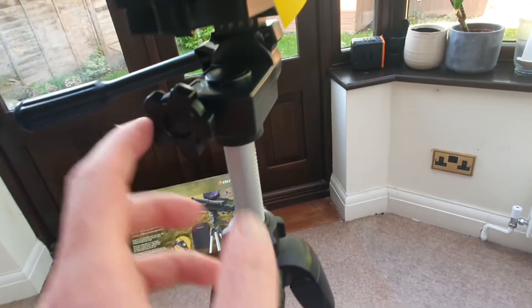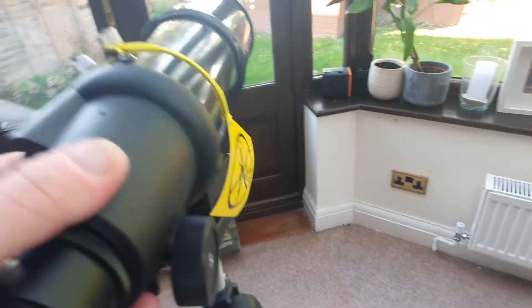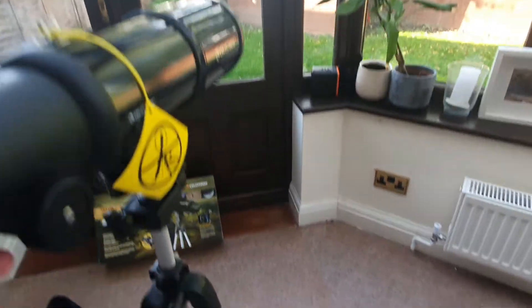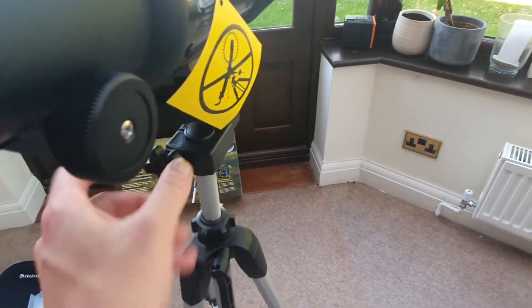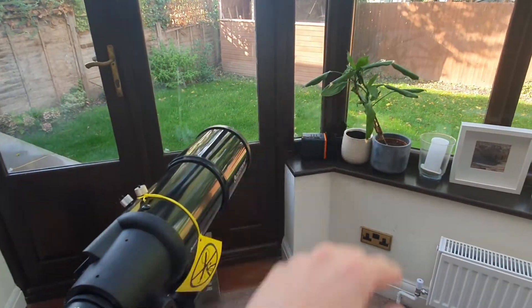The other knob to be aware of is this one. If you undo that one, that's going to give you more freedom to move it here. So when it comes to moving the telescope where you want — up, down, left, right — that's left and right if you like, and the panhandle is up and down.